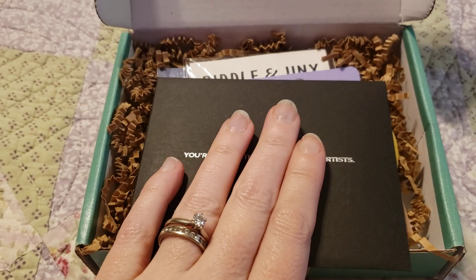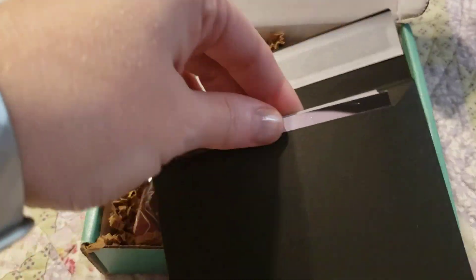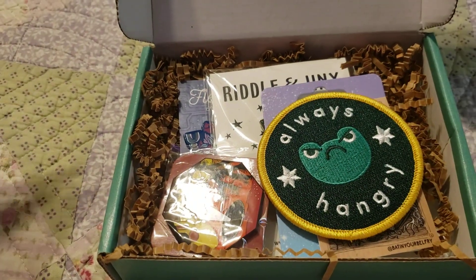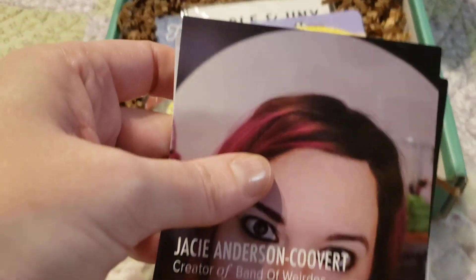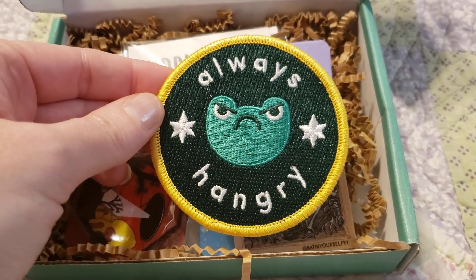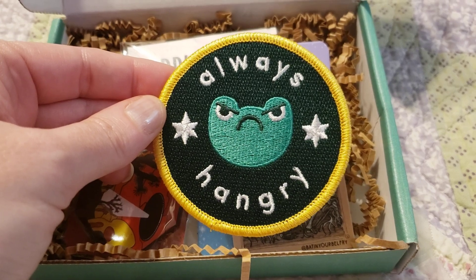Normally I get three artist cards, but there may be four this time because this is one of the — I believe they call it fan favorites — packs, and you get a bonus pin for free. So that's pretty cool. We have one, two, three, four cards. We'll do the artist cards at the end. Here is our patch first of all, which I am obsessed with: "Always Hangry." That is so stinking cute. I love that.